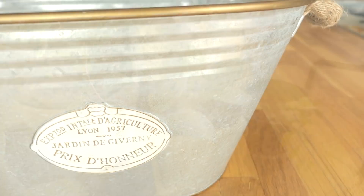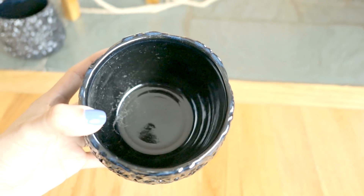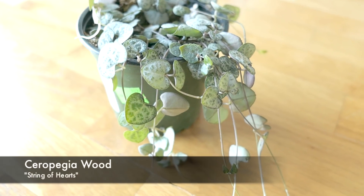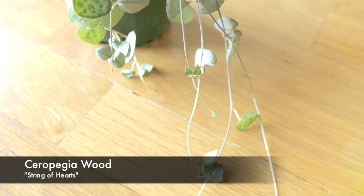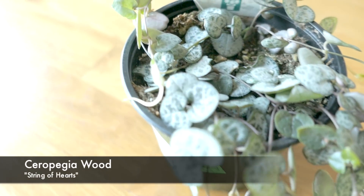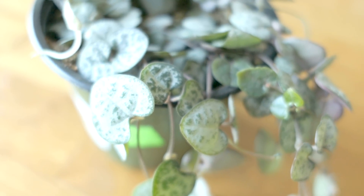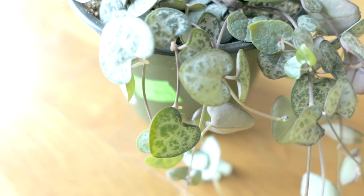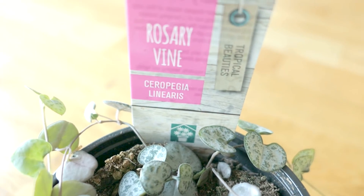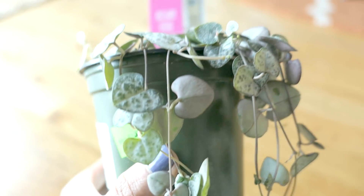I did get a chance to stop by the plant nursery a few times over the last couple of weeks, so I wanted to share the plants I bought recently. I was watching one of Nick's videos and he showed his string of hearts that just grew feet in less than a year. Ever since, I've been desperate to get one, and I finally found one at my favorite local hardware store for $4.99. It's labeled as a rosary vine but often referred to as a string of hearts.